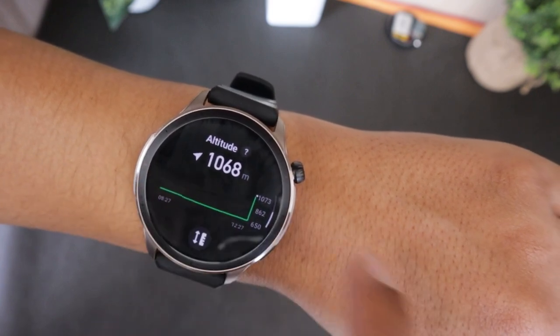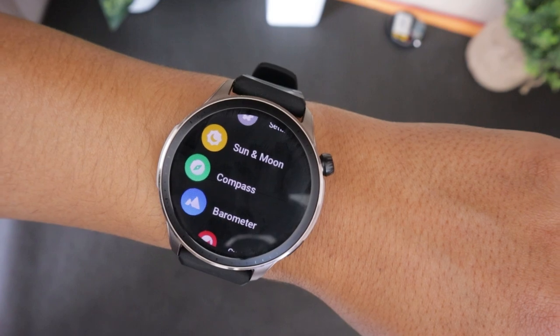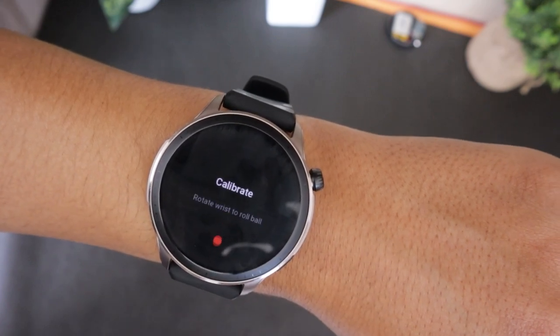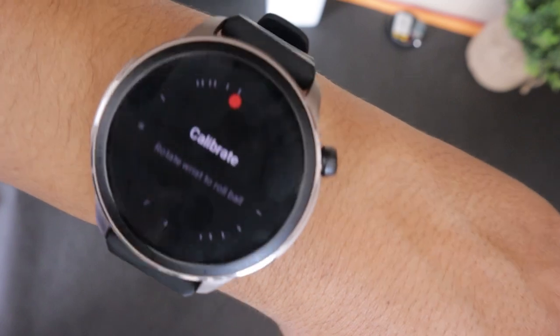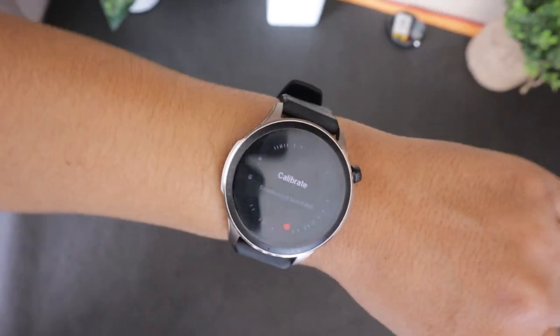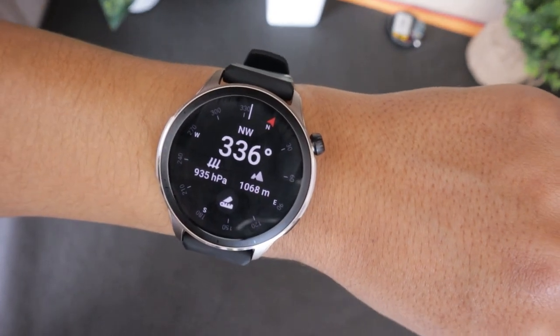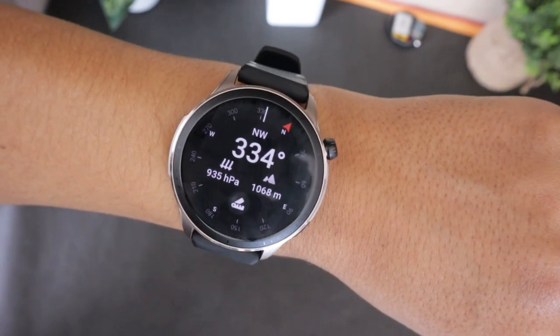Next up is the compass on the Amazfit GTR-4. From the app menu, open the compass app. It will ask you to calibrate the compass when using it for the first time. Simply rotate the ball shown on the watch clockwise or counterclockwise to calibrate the compass. Now you should be able to see directions on your Amazfit GTR-4 display.